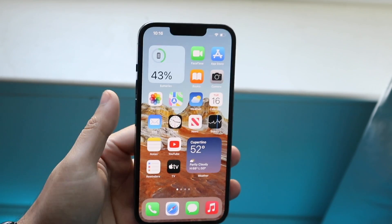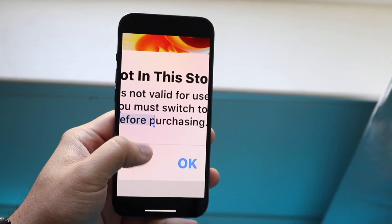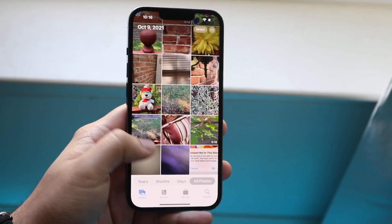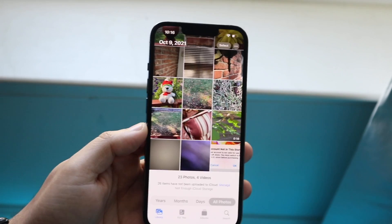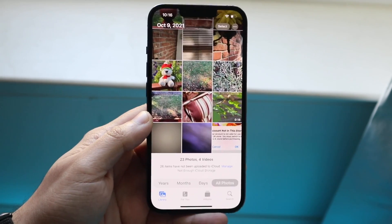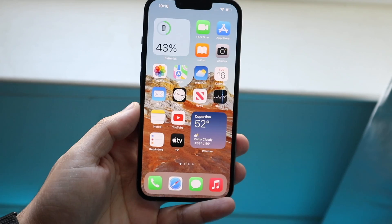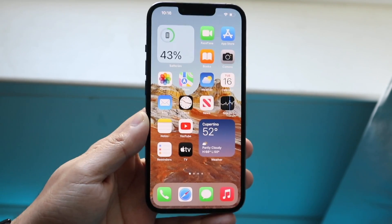If you have a lot of photos or videos on your phone, you can send them to your computer, upload them to Google Drive or iCloud Drive, or back them up on Snapchat or Instagram, and then delete them from your phone. Those are pretty much the main ways I use to clear iPhone storage.